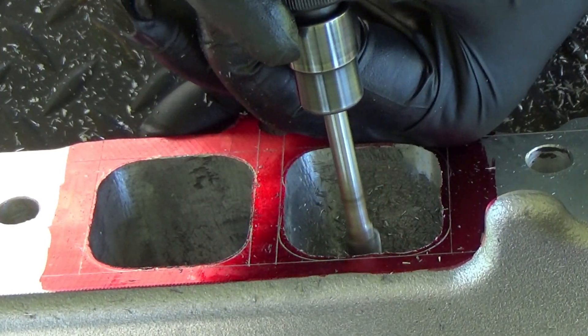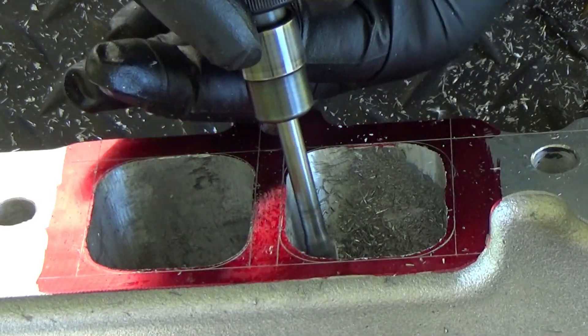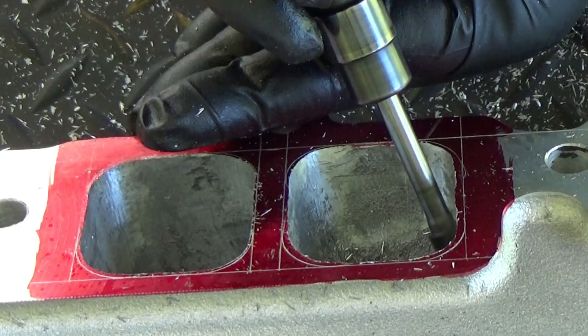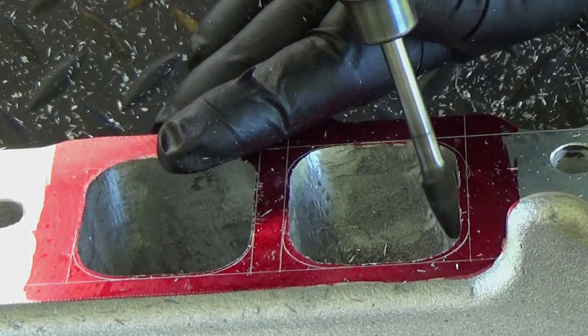When grinding away at the port, I like to use my hand as a brace — see how I'm bracing it — so it gives me more control of the carbide grinder as I'm going up through there.